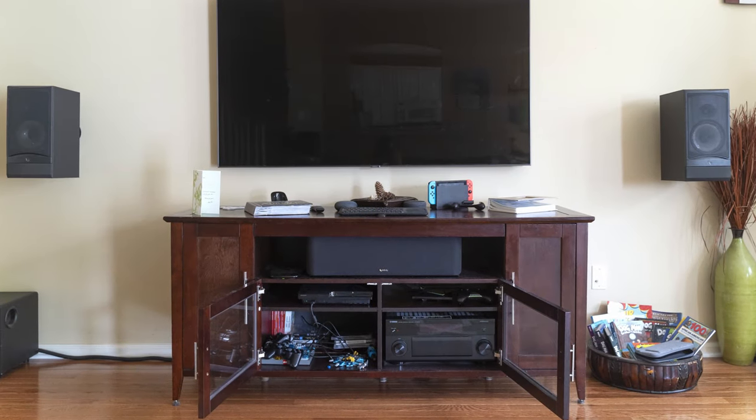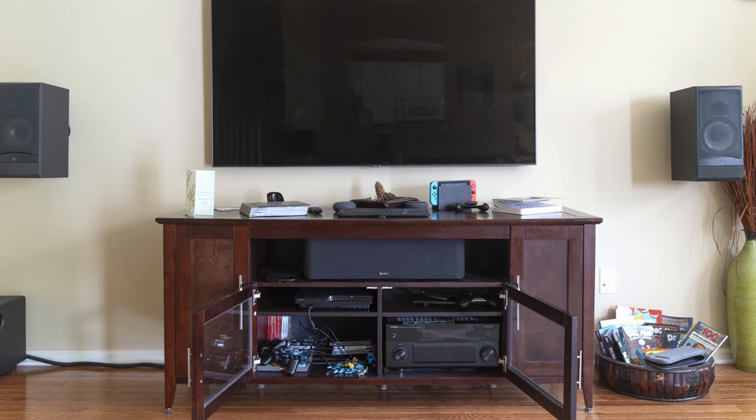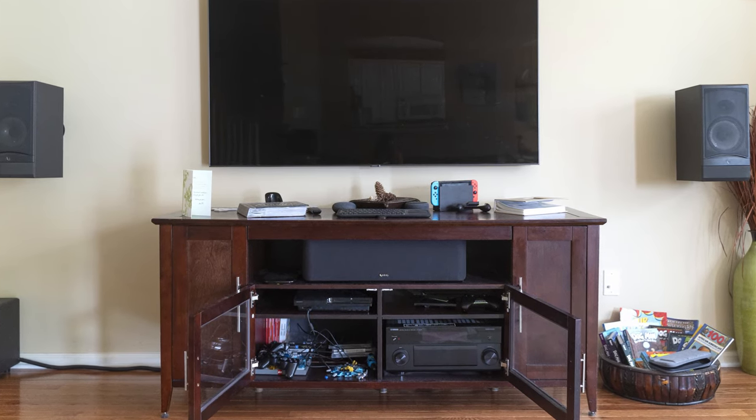Hey guys, how's it going? A while back I made a video about my home network, and in that video I asked you guys if you wanted to get some information or if you wanted me to create a video about my home theater system. I got a lot of feedback saying you guys are interested, and that's where I am right now — in my family room. What we're going to do today is take a look at my home theater system.